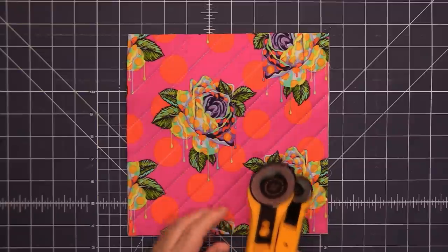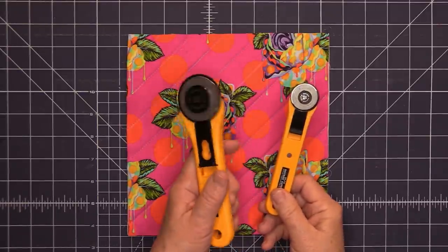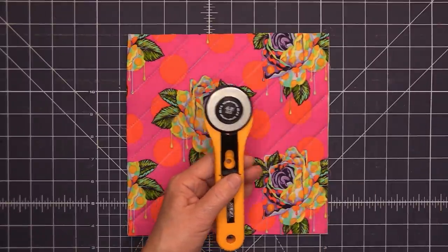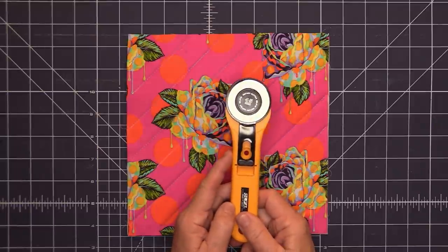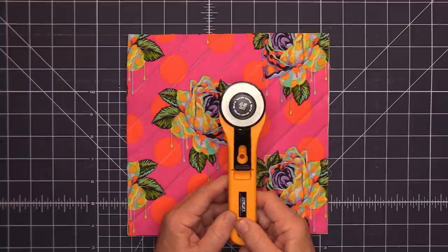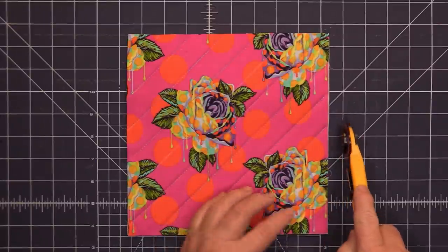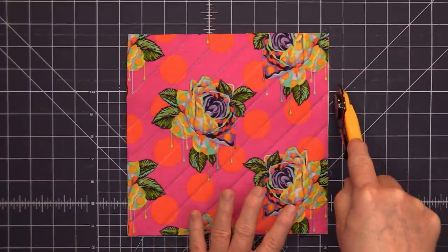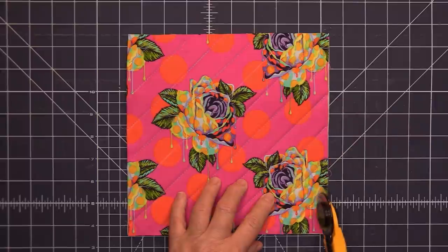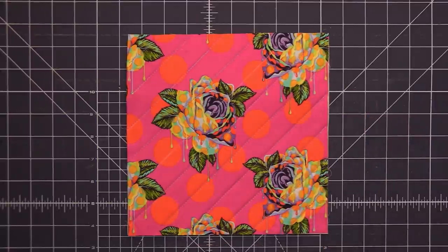A couple of things about using a rotary cutter to resize your piece: I have a 28 millimeter and a 45 millimeter cutter. Because of the foam interfacing, it's easier to cut with a wider diameter, so I'll use the 45 millimeter one. Second, never use a dull blade — when your blade is dull you apply extra pressure, which increases the chance of slipping and cutting yourself. Third, always cut away from yourself, never towards yourself. So let's go ahead and resize this piece.